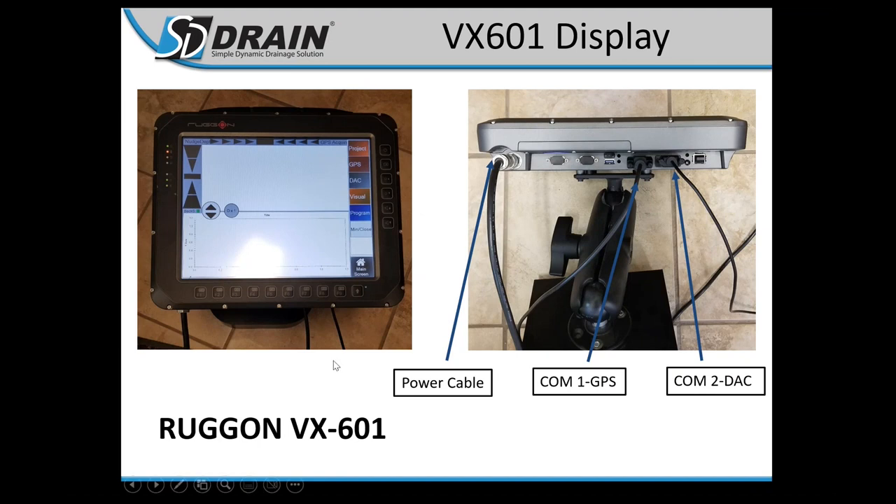The VX601 display is a more ruggedized frame for vehicles without cabs, like older chain trenchers. It's also a great heavy-duty screen and is noticeably heavier than the PX501. It's essentially a more ruggedized version of the 501 with a super nice screen.